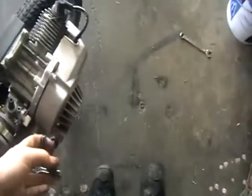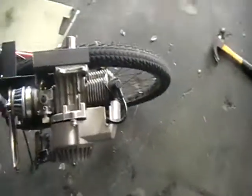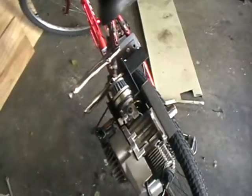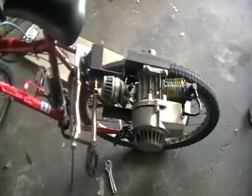It's got a pull start, because with the previous motor the pull start was on this side so I couldn't use it. And that's about it — thanks for watching.